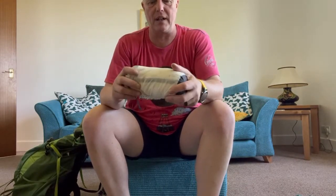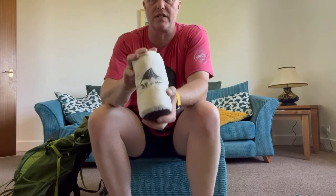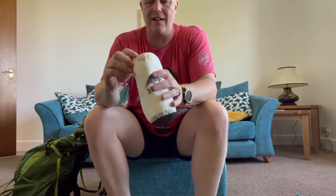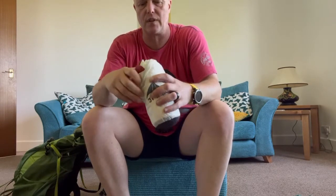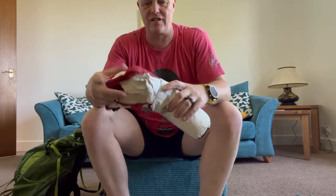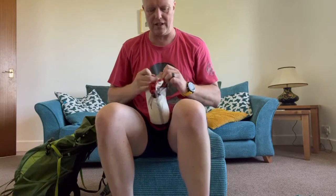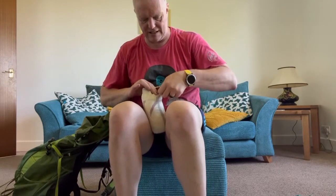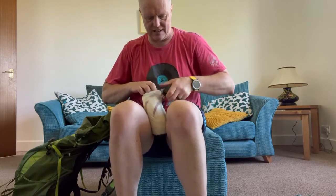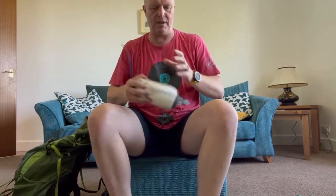Because I sleep in a tarp I use a bivvy bag. I've got a big army issue one, but I bought this off AliExpress — 3F UL Gear — and it's a fantastic little bivvy bag. It goes down to the size of your hand and it's fully waterproof. I tend to take this rather than the big army one, although I did use the army bivvy bag on my Cumbria Way video.